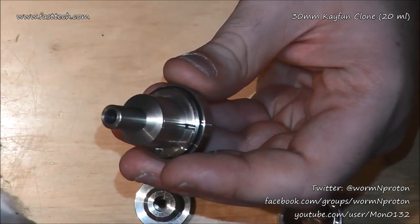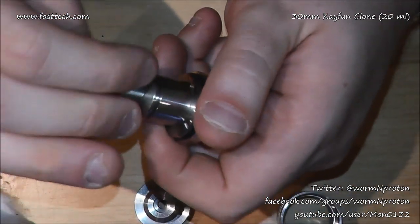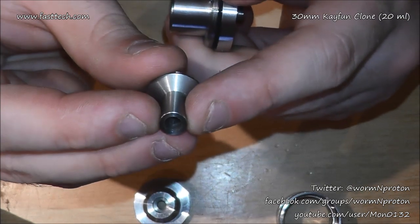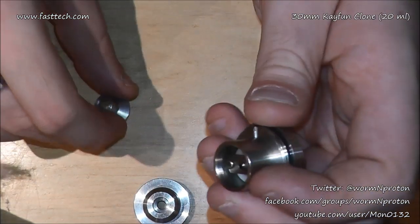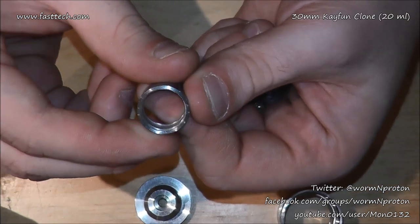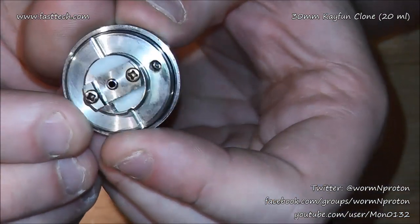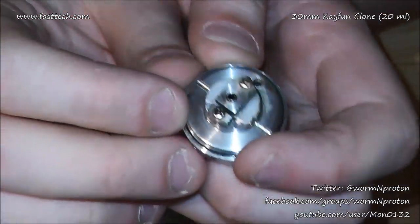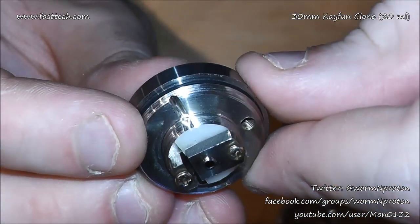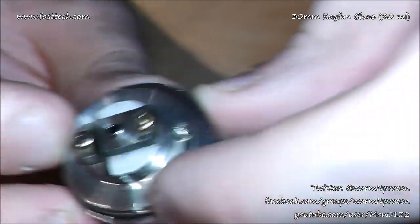Inside here, if you're familiar with the K-Fun, it's standard stuff apart from a much bigger chimney. Screw threads aren't too bad - a little bit sharp but not too bad. The chamber section is very big but screws in nicely, a little squeaky here and there. Into the base - everything is pretty much as you'd expect. The screws have started to discolor or 'copperize' - I believe they might be chrome-plated brass.